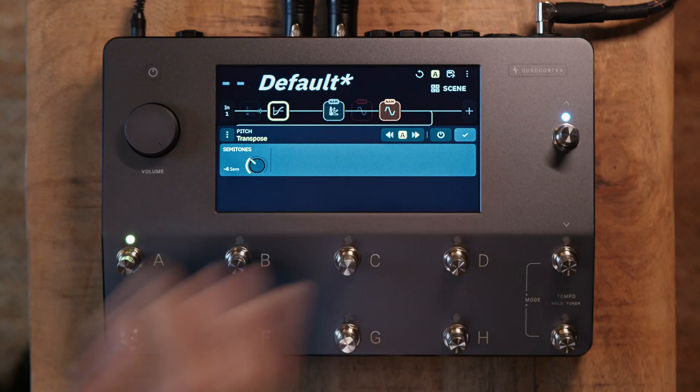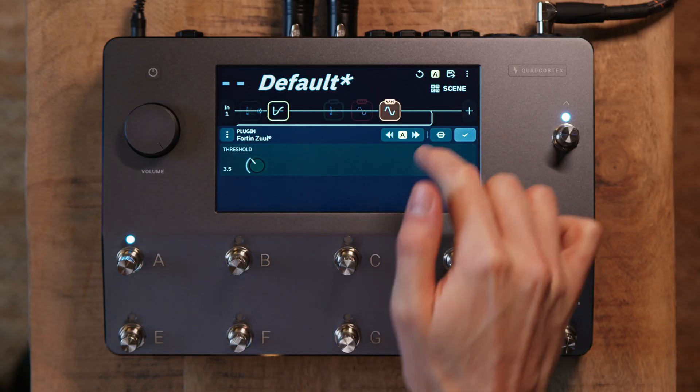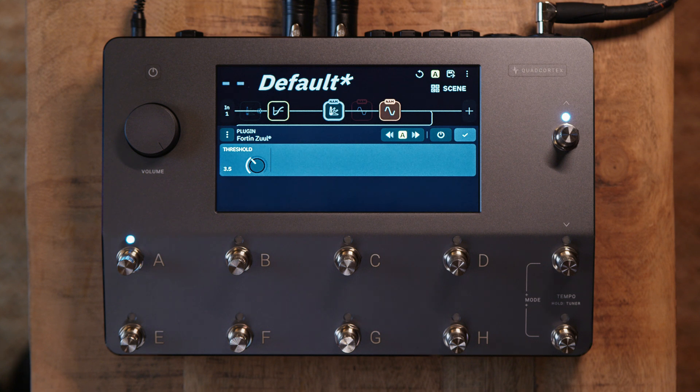Next, let's move on to the Fortin Zool. This is the gate designed by Fortin to keep aggressive rhythm sounds nice and tight and free of noise. If I bypass it, here's how it would sound. For now I'm going to leave it engaged at the default setting of 3.5.